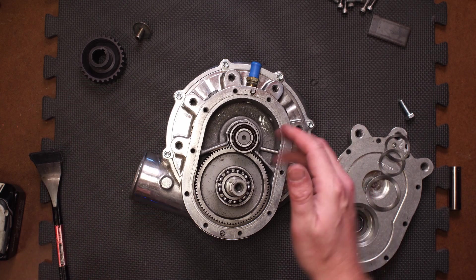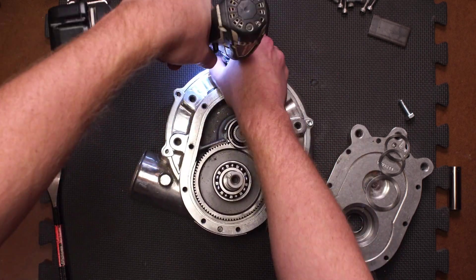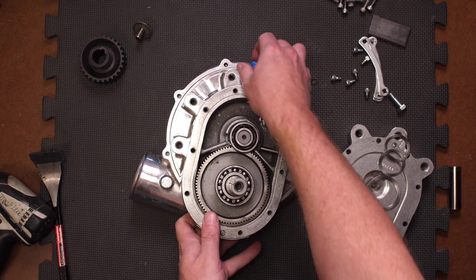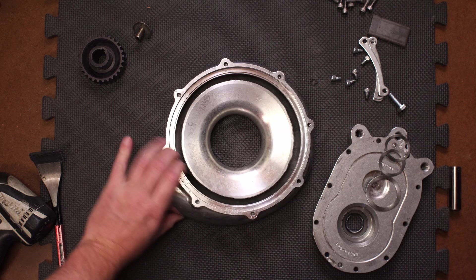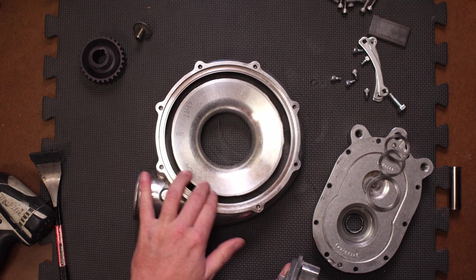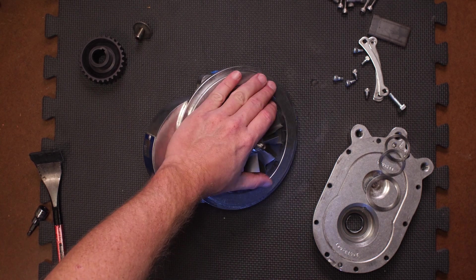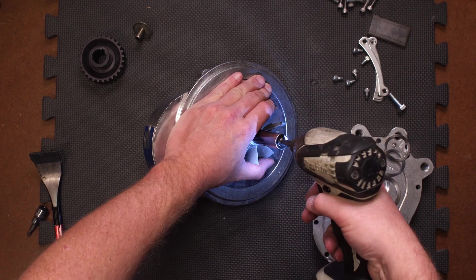Here I'm taking out the bolts that hold the little tabs that hold the back plate to the volute — pretty straightforward. Let's look at the volute first; it looks all right, actually it's kind of nicely machined. I can see this thing turning into a finger slicer very quickly.